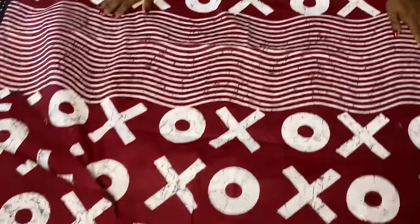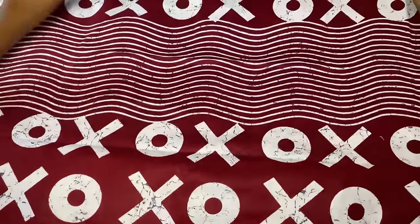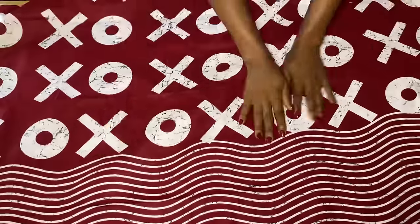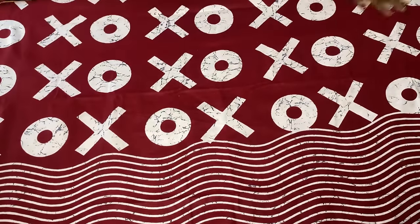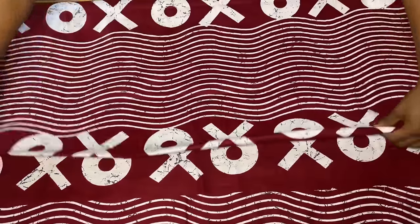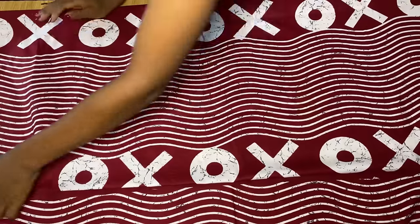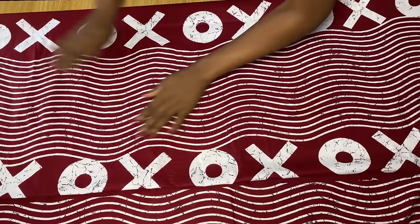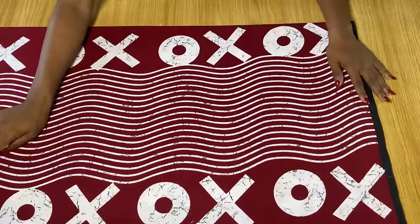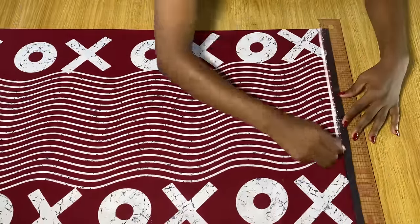I'm going to be folding just two yards of the fabric into four, because we are going to be cutting the front and the back together. I folded the fabric into two first and now I'm folding it again to make it a fold in four places. Then I'm going to draw a straight line across the top to serve as our starting line.